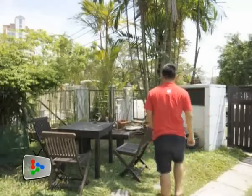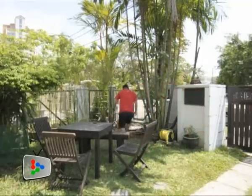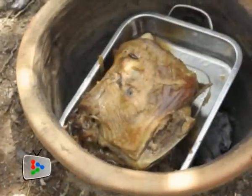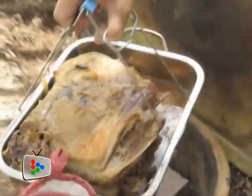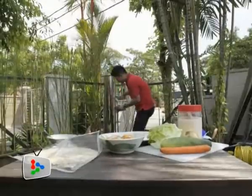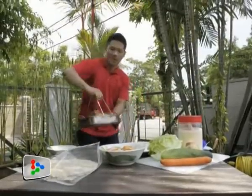Okay, finally it's been four hours — it's time to check my lamb. It looks great and I think it's ready.